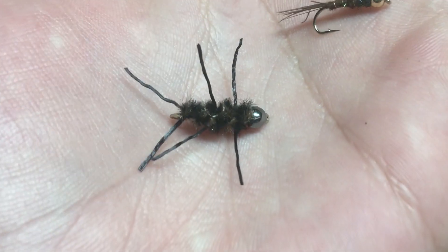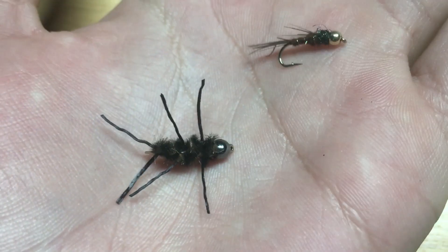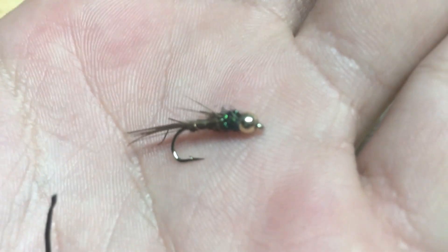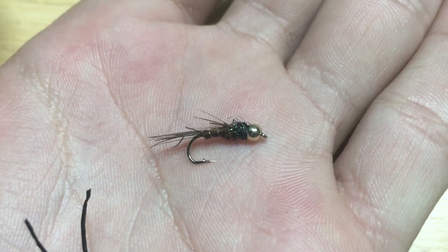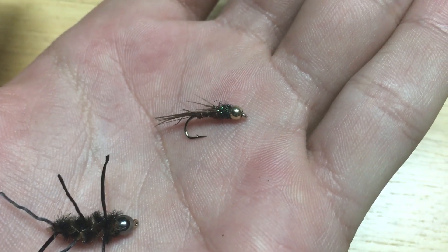What we're planning on using — we're going to start off with this size 12 Pat's Rubber Legs, figure I'd go a little small, then we got our size 14 Pheasant Tail. That's what we're going to be running. This will be on the bottom, this will be on the top, so hopefully they'll catch some fish.